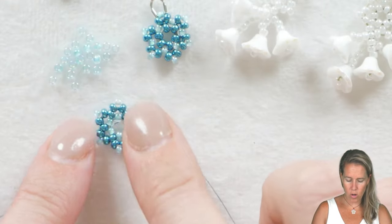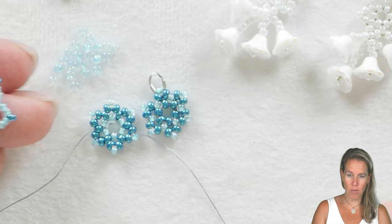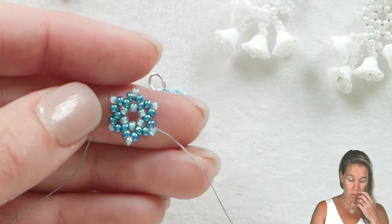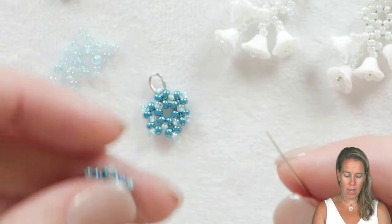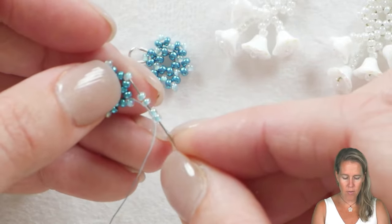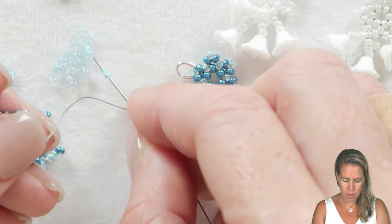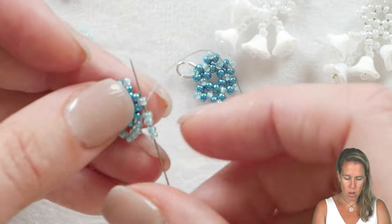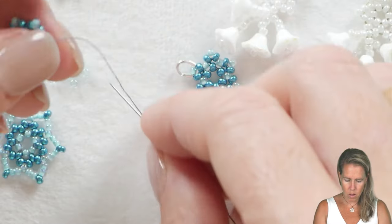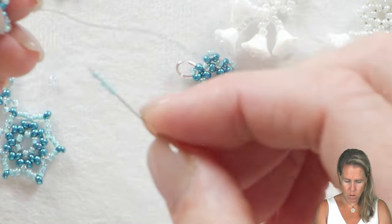For my bottom snowflake I switched up the color a little so you could see the difference — color can make all the difference. This one has much more of a star look, and if you want, you can do the points in the same color for an even stronger star look. If you want to make one that's a tiny bit bigger like this bottom one, you're going to use an almost-netting technique: add four of the lighter blue beads between each one of those six points, going through the next bead, four more beads, through the next bead, all the way around.